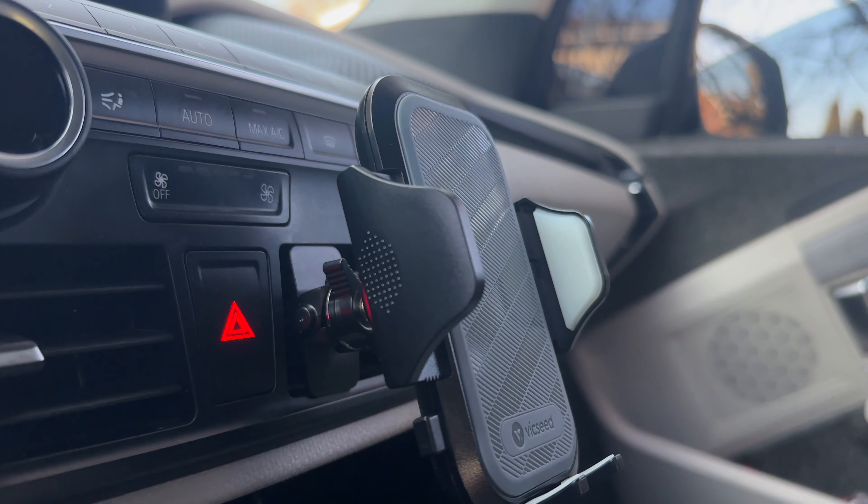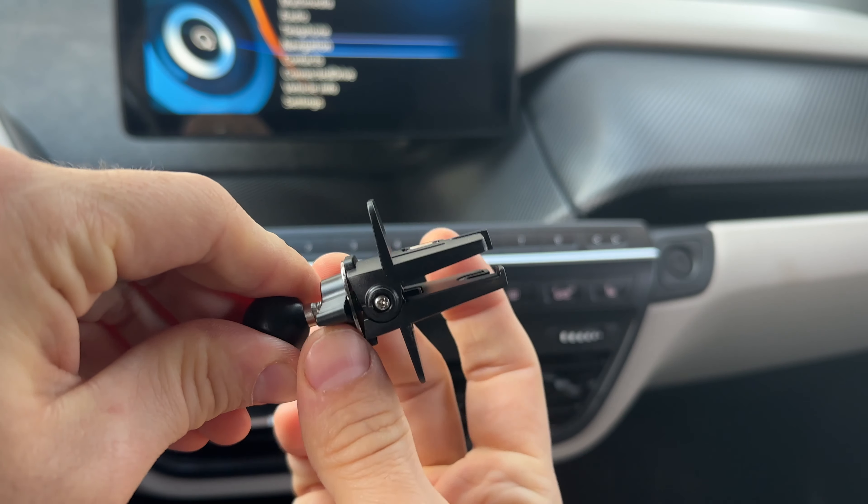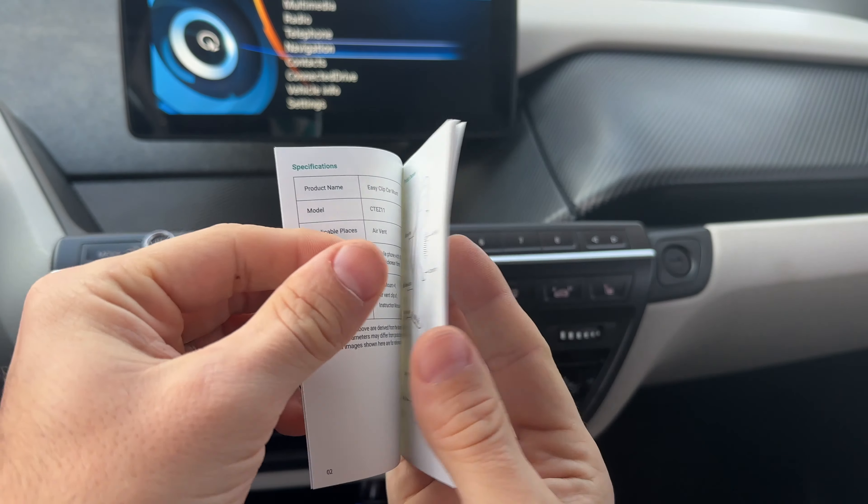Before my final reason, let's quickly check out this VicSeed car phone holder. It includes the air vent clip that works in most cars, the holder itself, and of course the manual.